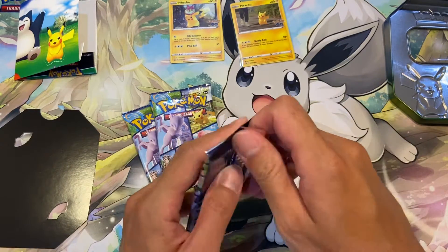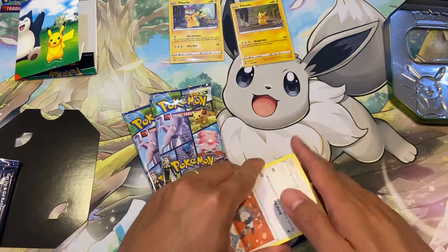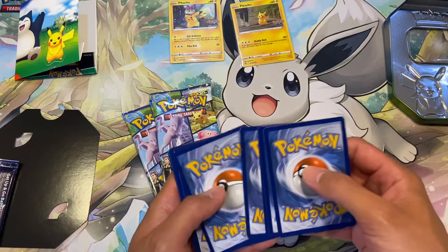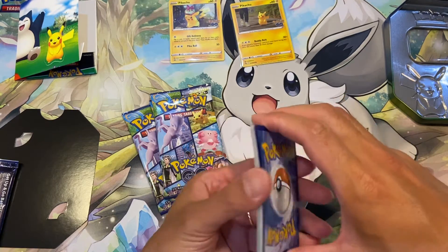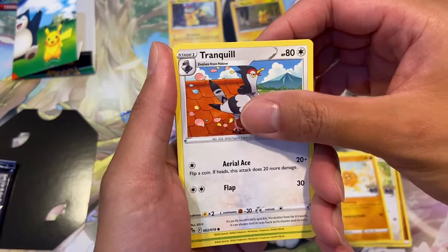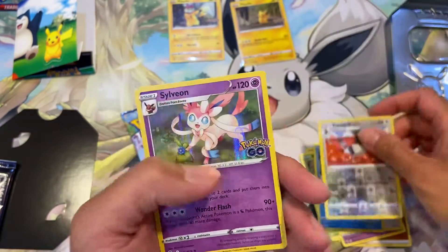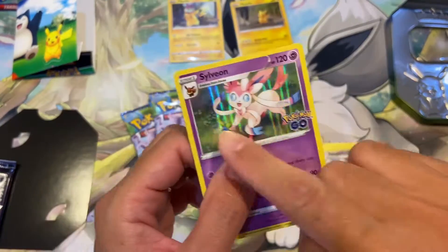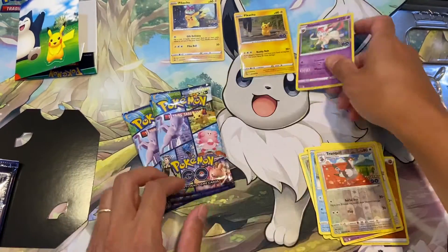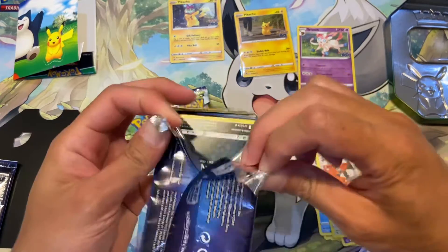I'm yet to pull the shiny Charizard and the alternate art Mewtwo, so let's see if we can get lucky. First pack — we got a black border. Let's see if we can pull something better than a holo rare. We got fighting energy, an egg incubator, Chansey, Tranquil, Barboach... and we are ending on just a Sylveon. Nothing great in the first pack.